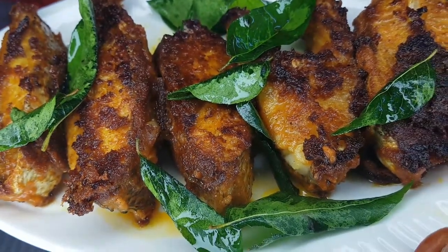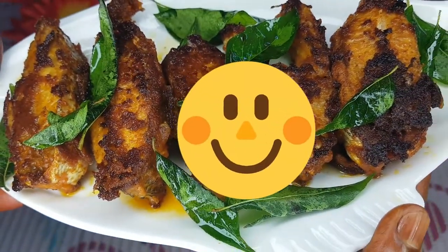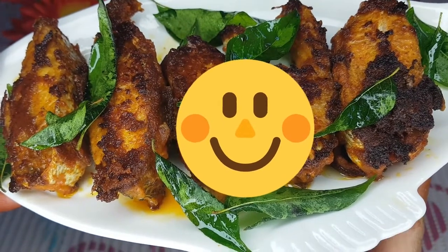Please like and share this video. If you try this fish fry recipe, please let me know in the comments!